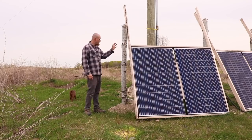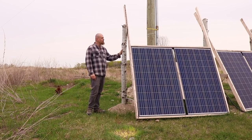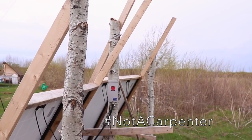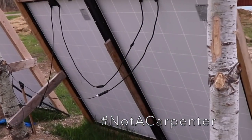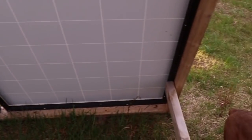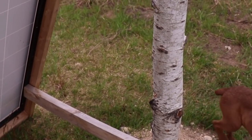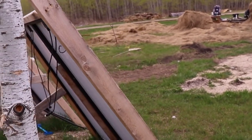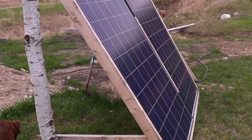What I did was use poplar logs — just went out into the bush with an axe, found some trees, chopped them up, took the limbs off, and put those in the ground. Then with two-by-fours I just leaned them up, set the angle, and braced them at the bottom. They've held up to a hundred kilometer an hour, or about 60-65 mile an hour, winds.